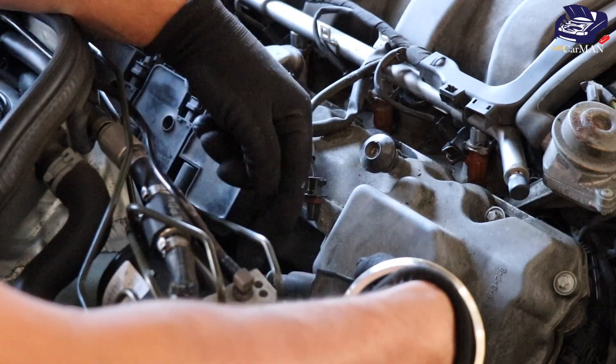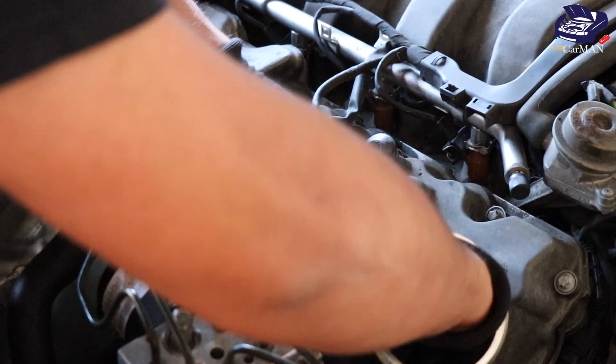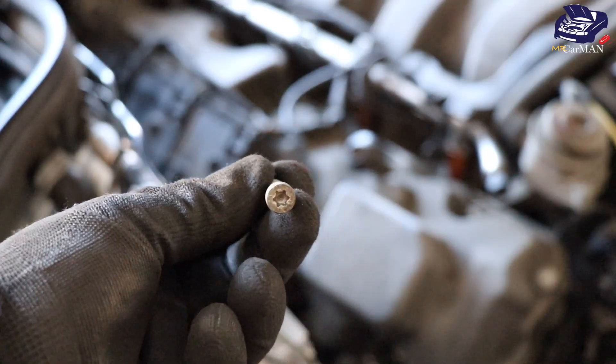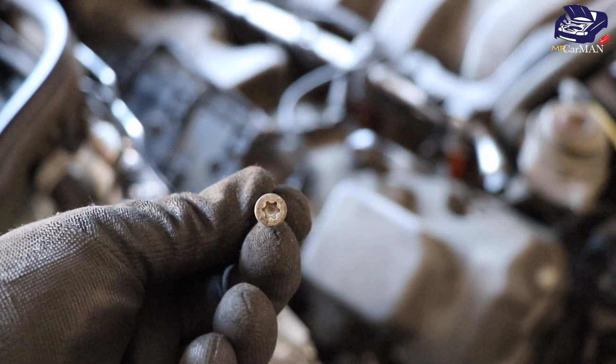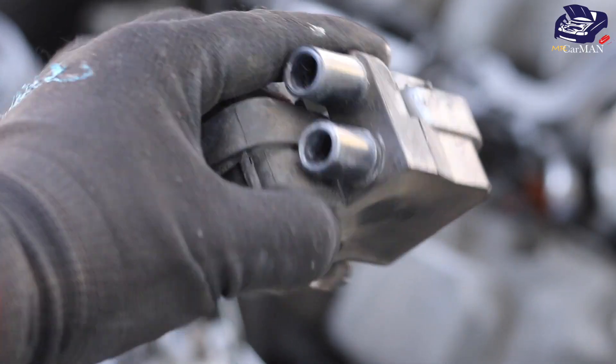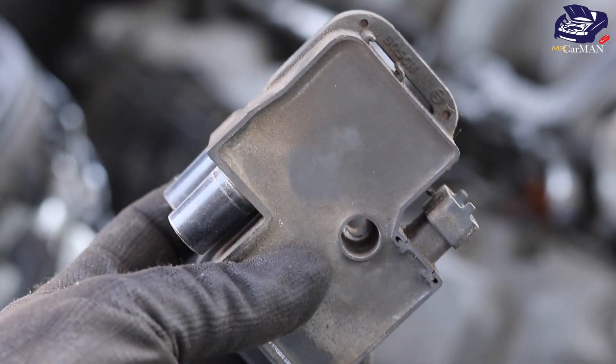On the bottom you're going to be removing these two plugs — they pull straight out. Just give it a steady pull and they come right out. Here's the one screw that comes out from the ignition coil, and here is your coil pack. I'm going to be replacing it with my replacement part.